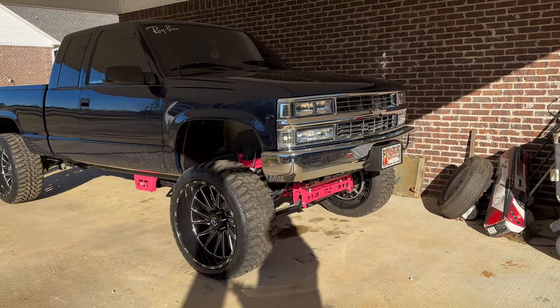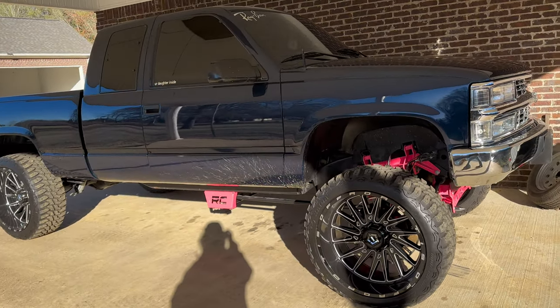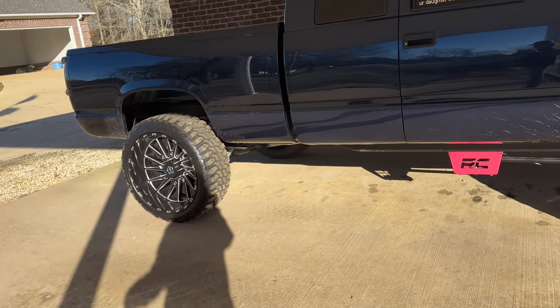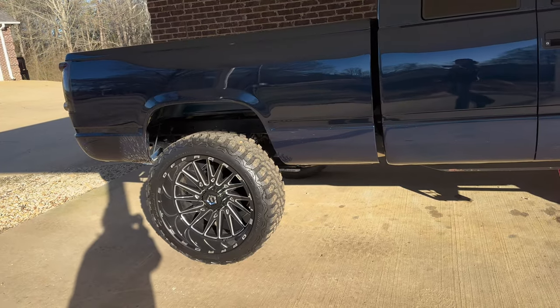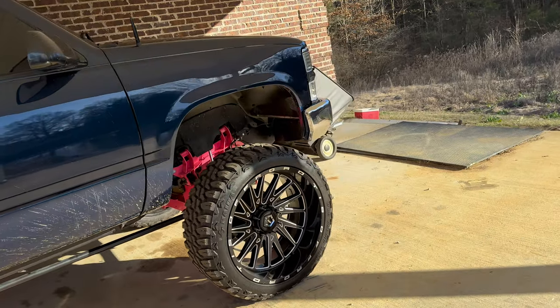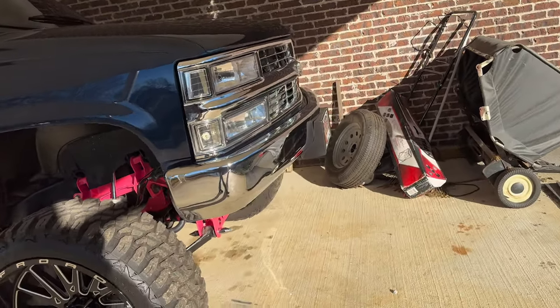If y'all haven't seen my truck — and if you follow me on other social media, I'm sure you have — it's dirty right now, don't mind that. I ain't had time to wash it, but I needed to get this video out, so we're just doing it now. It's a '98 Silverado K2500 four-wheel drive, all that good stuff. We're just gonna go from the front to the back.